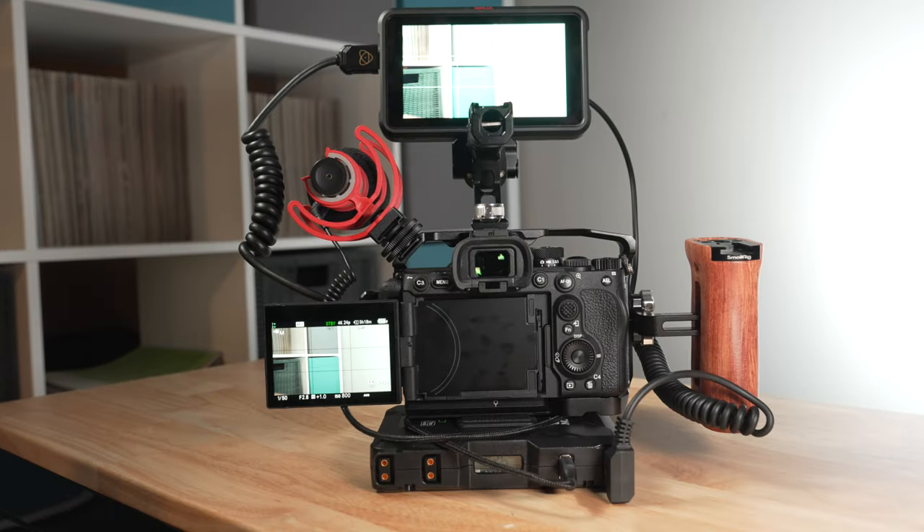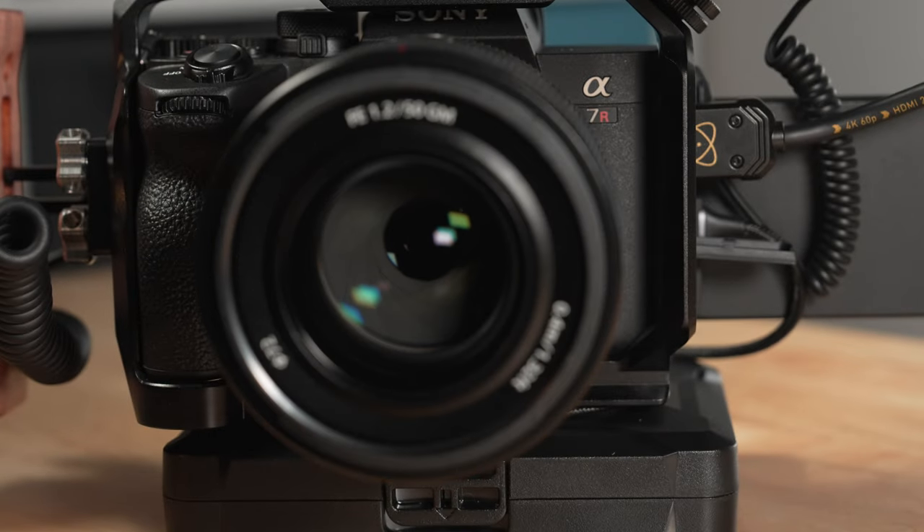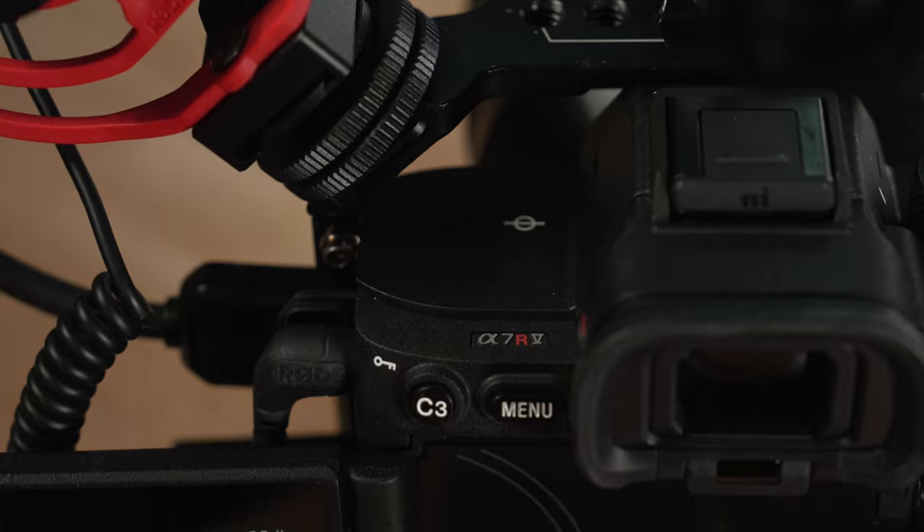That is my video rig build for the Sony a7R5. Hopefully this video has been of some help. Feel free to leave a like and subscribe if it has. There's a lot more to talk about regarding the a7R5 and some of these different rig accessories, so definitely subscribe if you're looking for more content around that — it will be coming in the future. Thanks for watching.